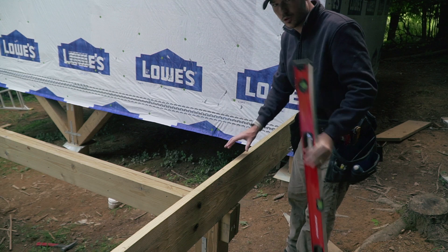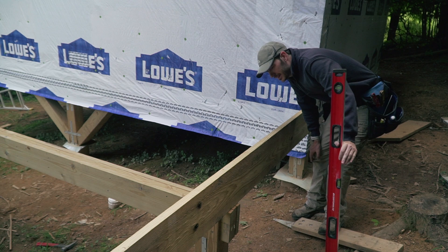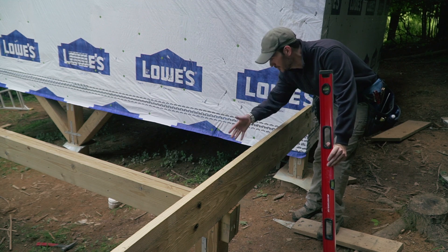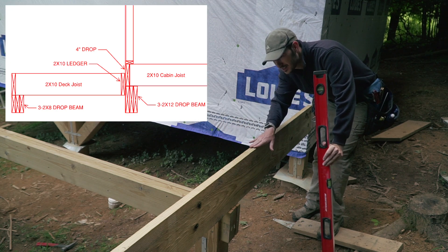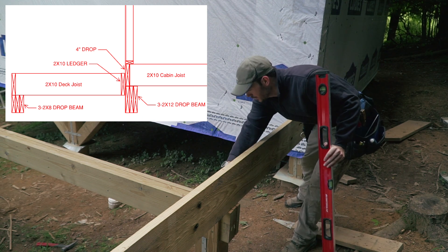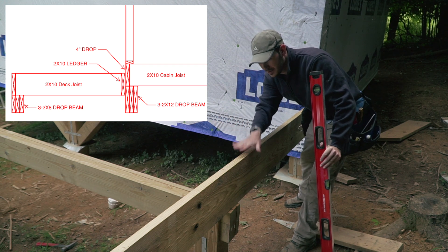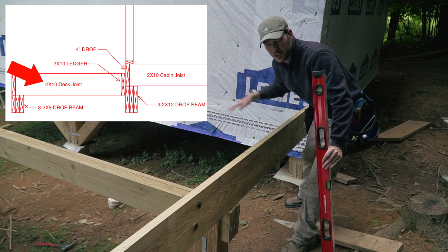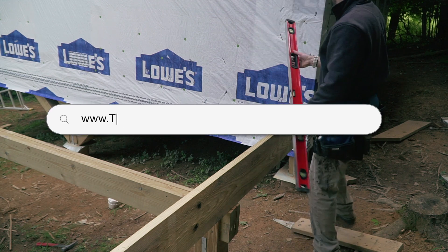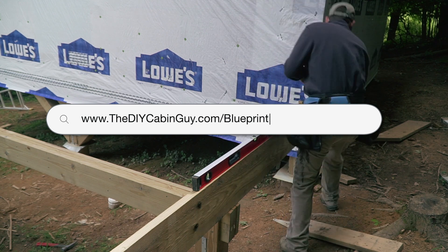The first step is I'm placing my 2x10 against it and I'm going to level it because that's going to tell me the height of my ledger. You might wonder why I'm using a 2x10 — I know this is way too much for a five-foot deck. The reason is this is the same as what I've used in the house. The girders were 2x12 and those ones are 2x8, so I have a four-inch drop built in, and for that to work I need to use a 2x10 to match my drop. Check out the drawings I did — you can get them for free at www.thediycabinguy.com/blueprint.